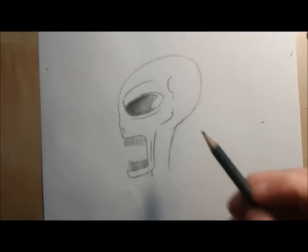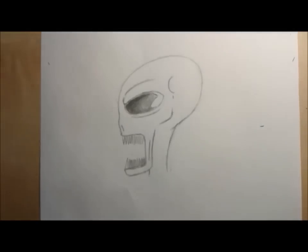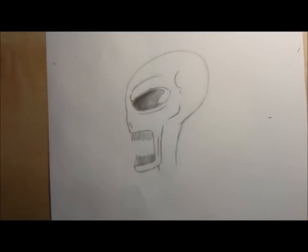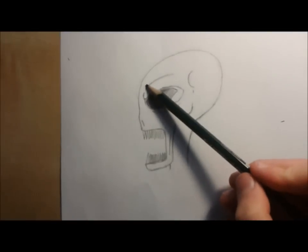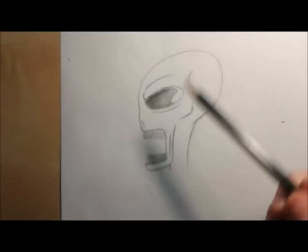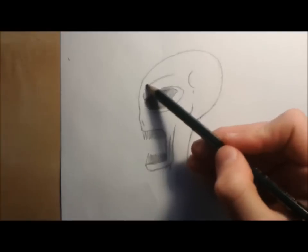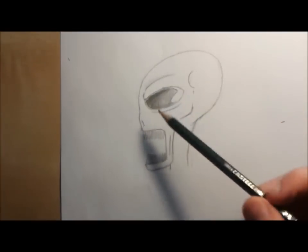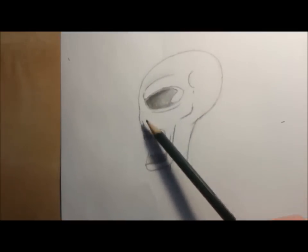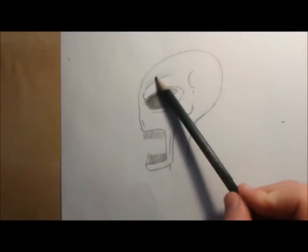Well, you have the head shape and you can add some shadow. If you see this bump here, when light comes from a certain angle this bump casts some shadow. So what I'm going to do is draw here behind the bump of the eye a little bit darker — like the shadow. You can also do this with a 2B pencil, but I'm just going to stick to HB, a little bit thicker.